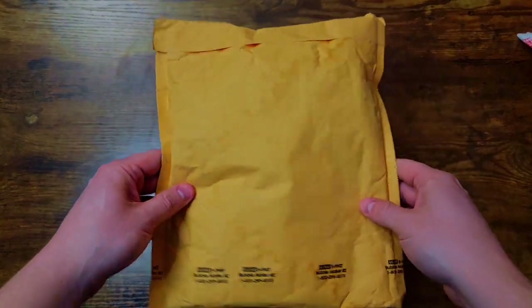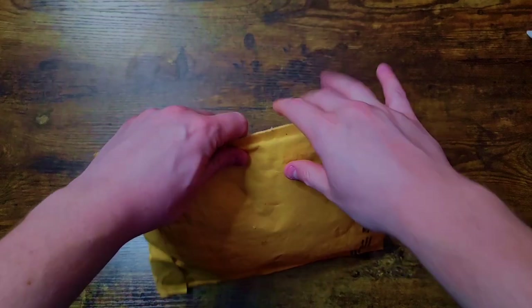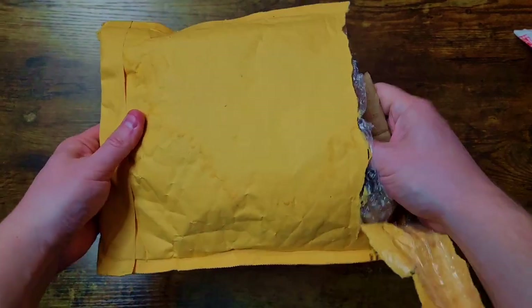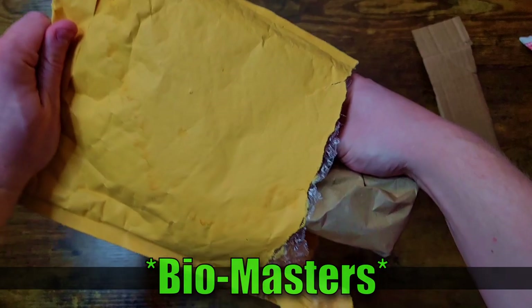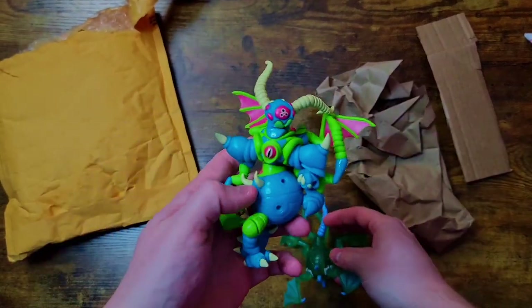We're going to start with the eBay find because it's actually been sitting in this package for about a month. I was waiting for some different Glios packages to come in to open this one up. I forget this guy's name — it is a God Beast product, so it's on theme today. It's an older thing; I want to say it's like a convention exclusive.